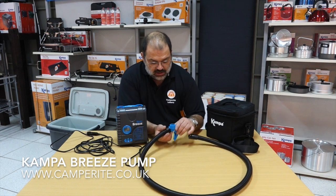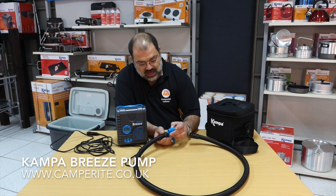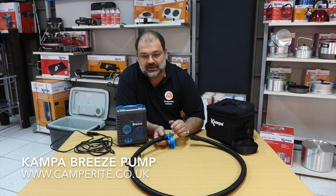On the end here you've got various adapters for airbeds and air tents, and again they're bayonet fit so they lock on and off — no chance of losing them or them blowing off through the pressure.